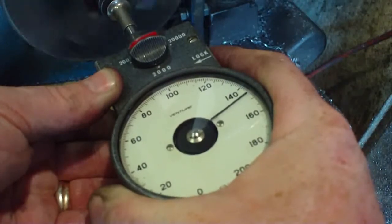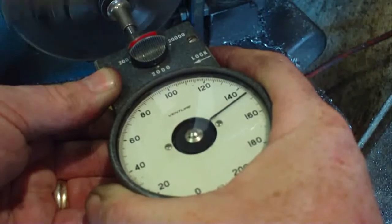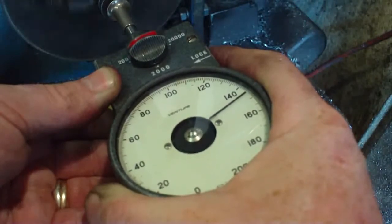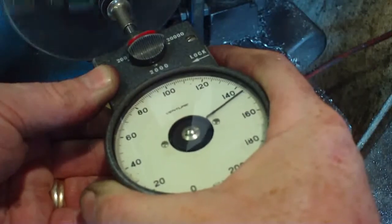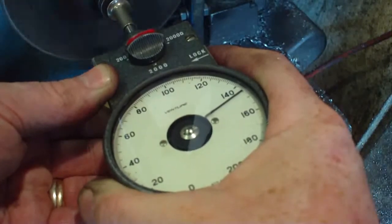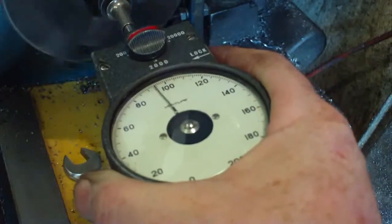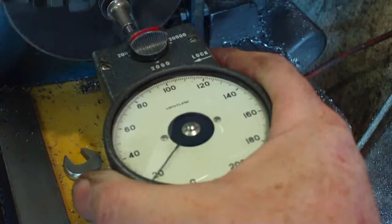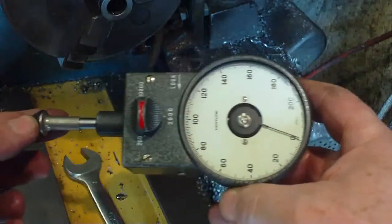There you go — there's quite a discrepancy between what they say it's going to do and what it's actually doing. Maybe it's Chinese RPM — maybe Chinese RPM is somewhat different to ours. So there you go — that's a mechanical tacho for you.